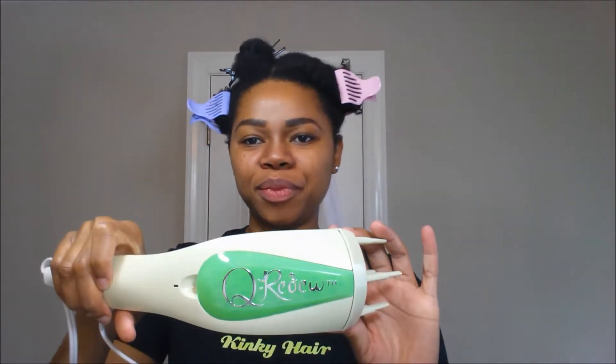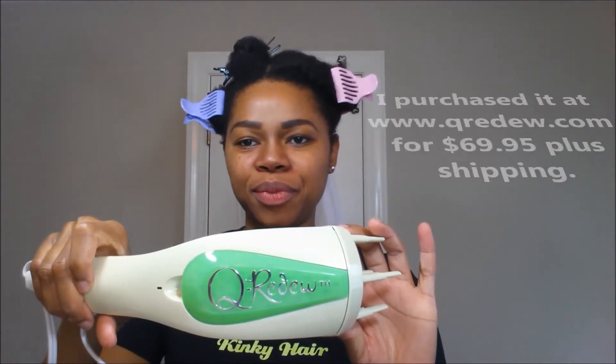Hey guys, thank you so much for tuning in once again. Today I am going to be reviewing the Q Redo handheld steamer. I was not paid to do this review — I purchased this product with my very own money, but I really wanted to come on just to share my thoughts with you guys.